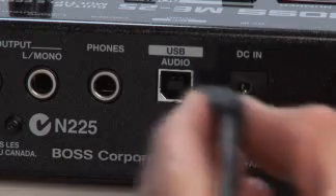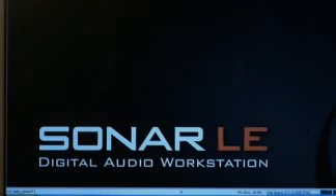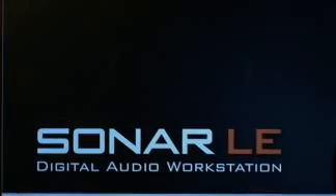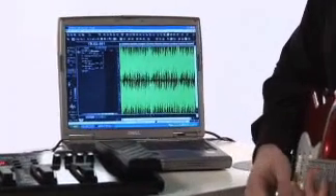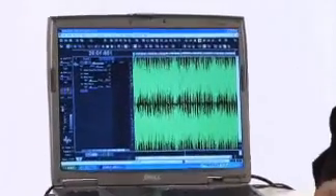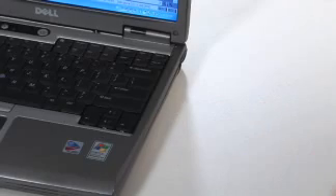The ME25 has a USB port that allows you to connect it to your computer. It's also bundled with Cakewalk's famous Sonar recording software, so you can use your ME25 both as an audio interface and as a sound processor for direct-to-computer recording. The ME25 also comes with a disc with over a hundred audio loops that you can load into Sonar and jam along.